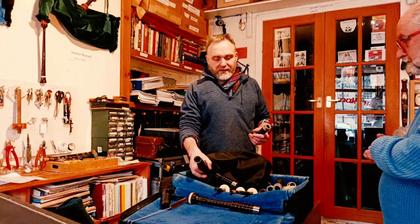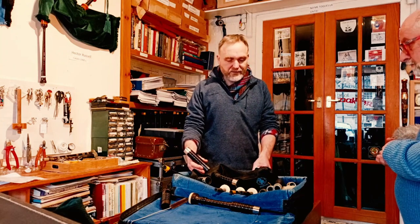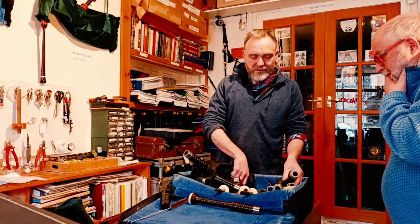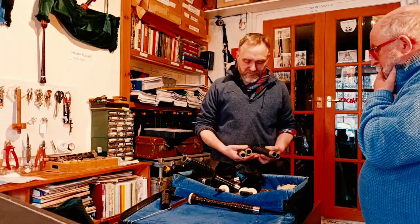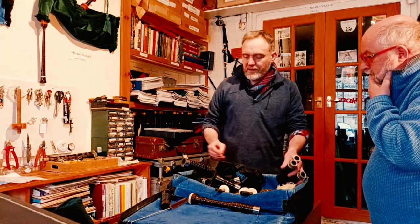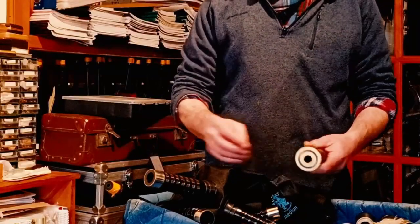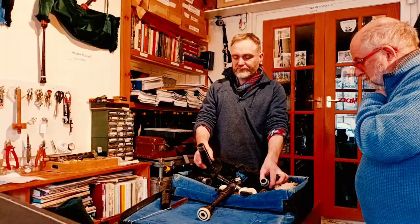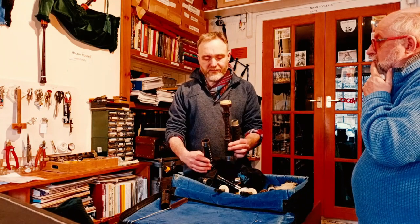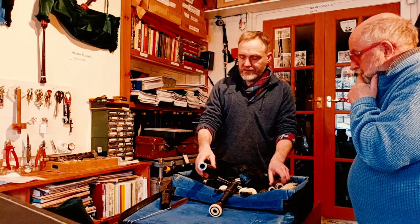This is a set of bagpipes that came in from a customer — it's been lying in an attic for the past 25 years. It was their grandfather's set. They're a little bit of a mishmash, a mongrel set if you like. These stocks are made by RG Lorry in Glasgow. This is probably a Henderson top section, and I've made new parts for them — a replica to match up with the top sections of the drones, and that's obviously a vast improvement from what he has here.